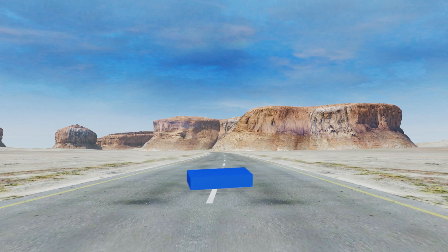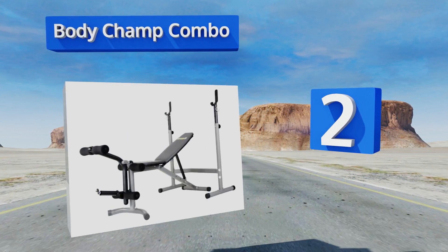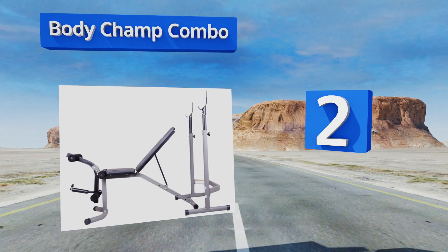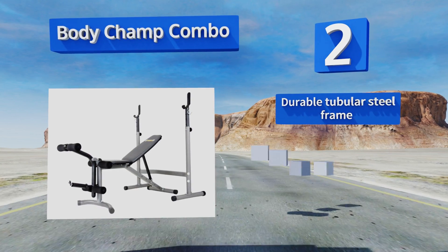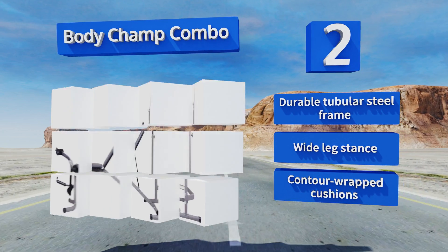At number two, the Body Champ Combo is an Olympic-style bench that comes with a dual-action leg developer, allowing you to get a near full-body workout from one piece of equipment. It has locking hooks and a non-pinch grip for safe use even during solo sessions. It boasts a durable tubular steel frame, a wide leg stance, and contour-wrapped cushions.